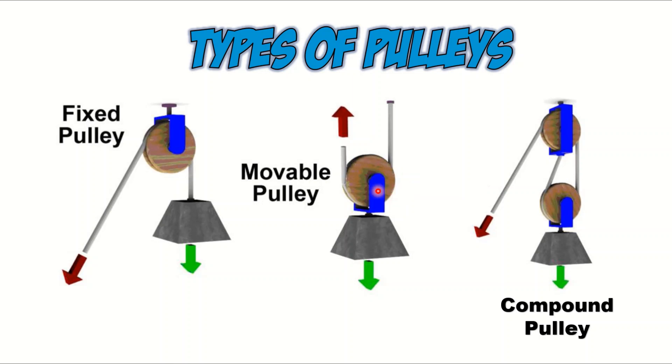Next is the movable pulley. As you can see here, this is the pulley and it can actually move — it is not fixed. The third type of pulley is the compound pulley. Compound means it's a mixture of fixed and also movable pulley. Do remember these three types of pulleys.